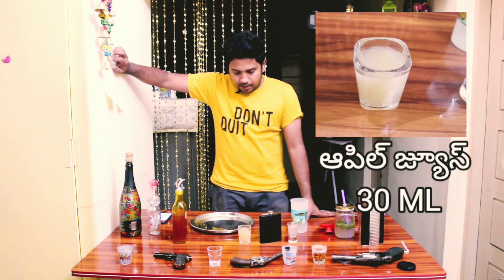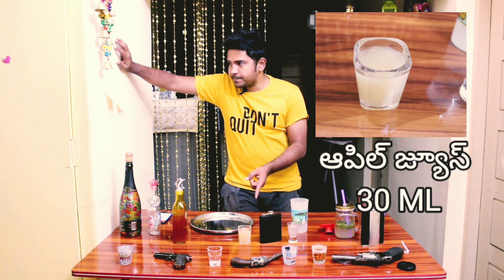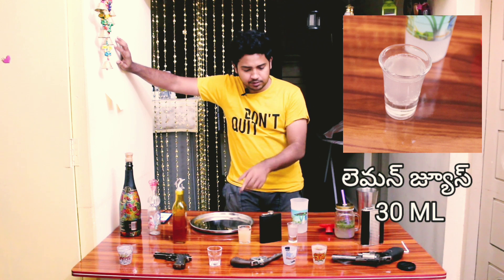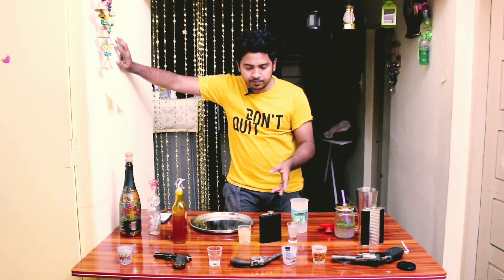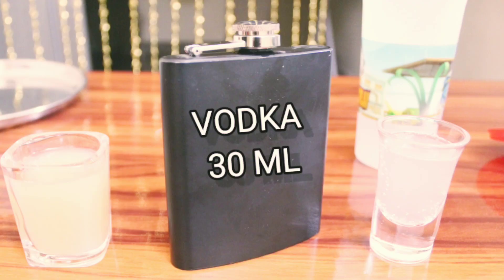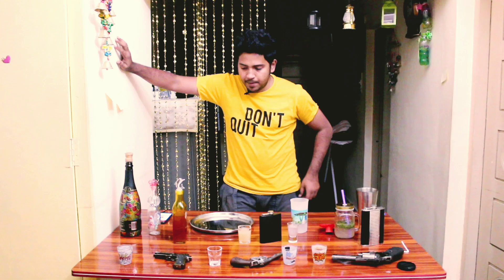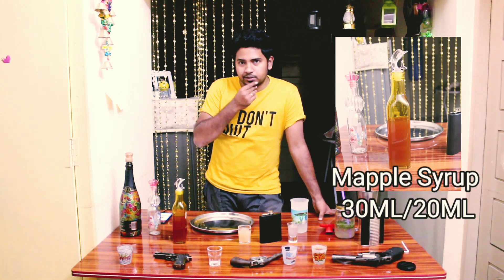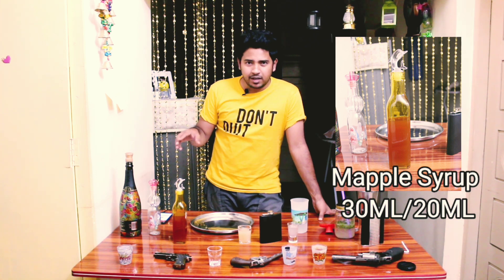The ingredients are: apple juice, and fresh lemon 30ml. And obviously vodka. You can also add maple syrup — 30ml. You can also add it to food items like pancakes.